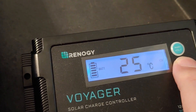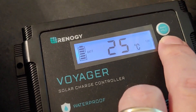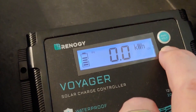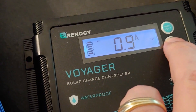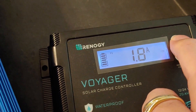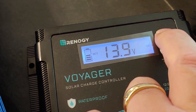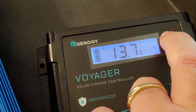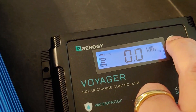13.4 volts. It also shows temperature — you can change that to Fahrenheit but I don't use it. 0.4, 0.5 amps — that's how many amps are coming into the battery. 13.9 volts. 1.3 amps — that's good, must be getting sunny out there.